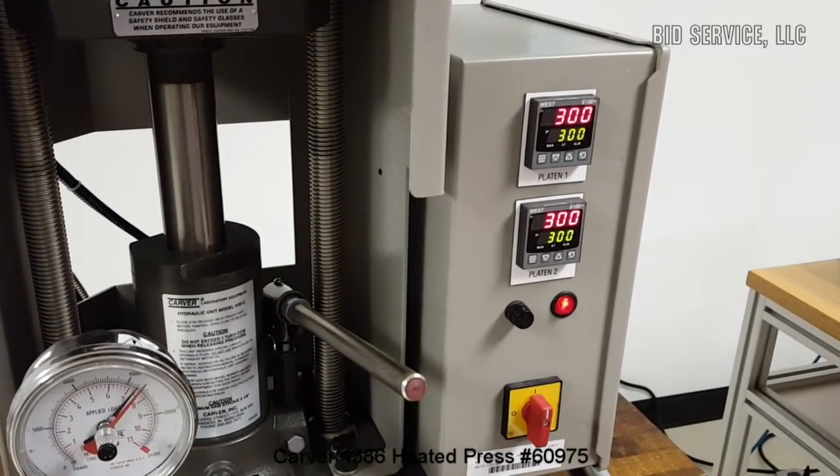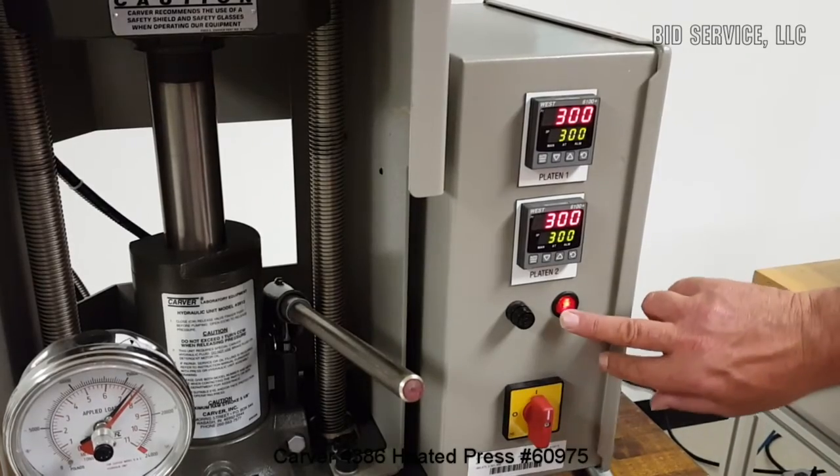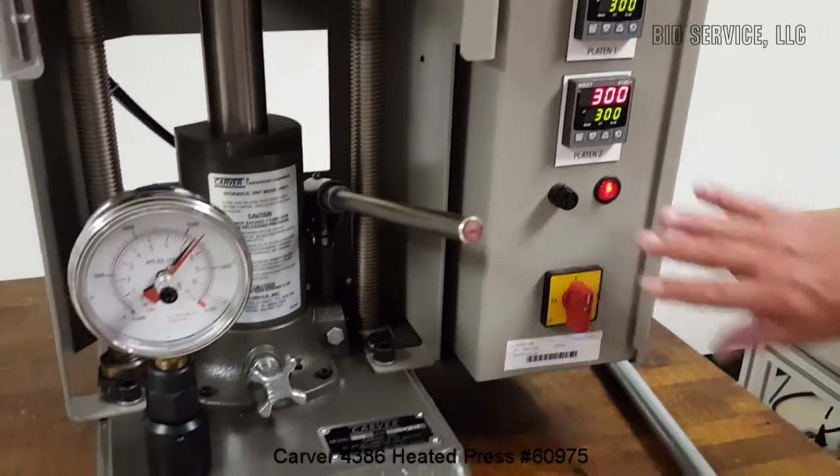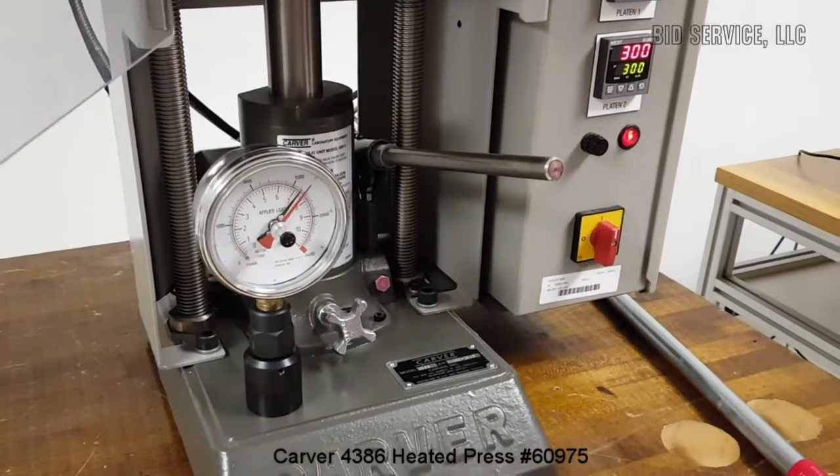You can see it's controlling at that temperature. This is your power switch for the unit; this is the main power. As required by OSHA, there is an emergency cutout.